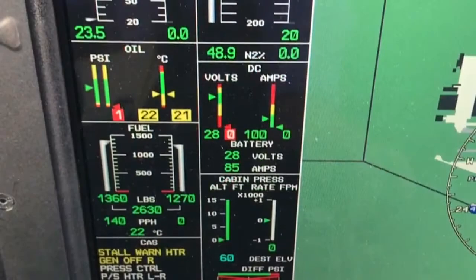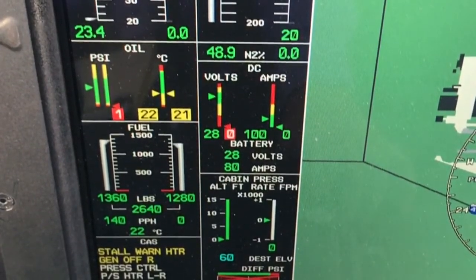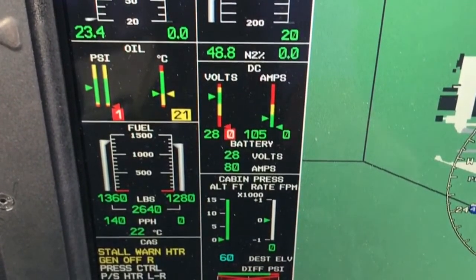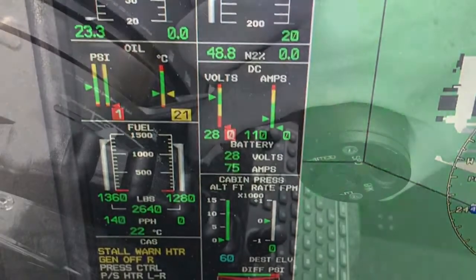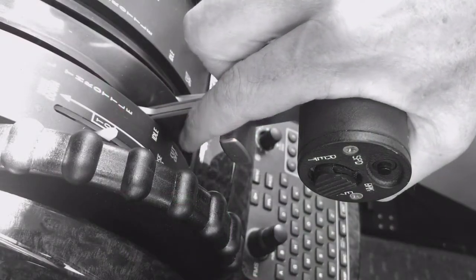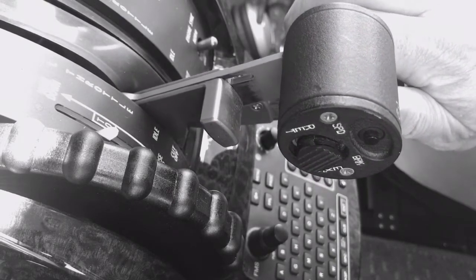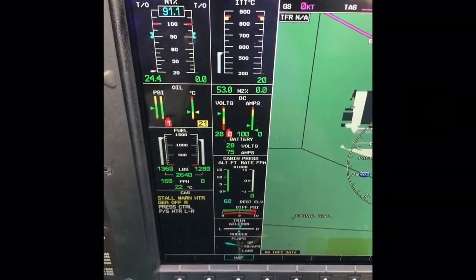Before starting the second engine, the charge to the battery must be less than 100 amps, so we know it has adequate capacity to start. As the second engine start is a generator-assisted battery start, we must bring the operating engine up to 60% N2 to ensure adequate power to the operating generator.